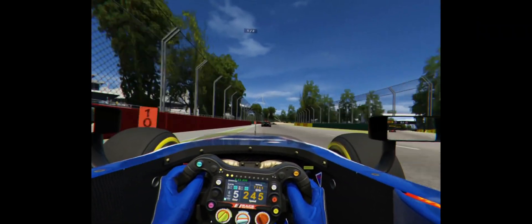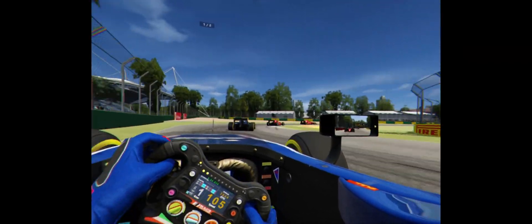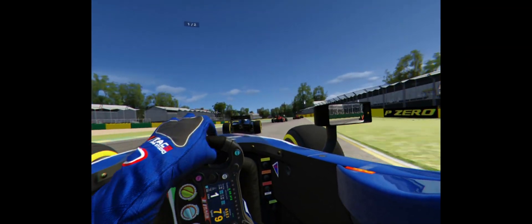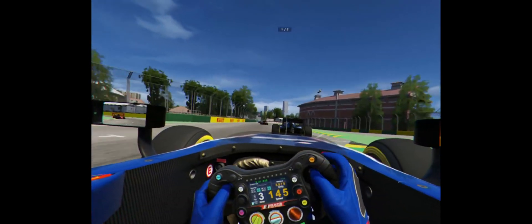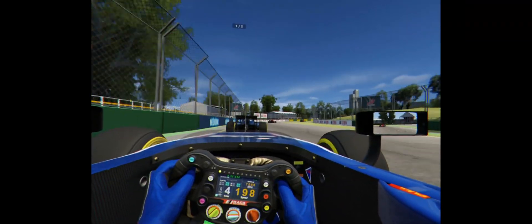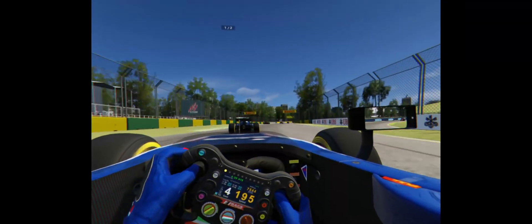These cars from Sim Racing Studio are absolute beauties and I really enjoy racing them. You can really get close wheel-to-wheel action, and as you'll see here, these cars do look good, especially in VR.